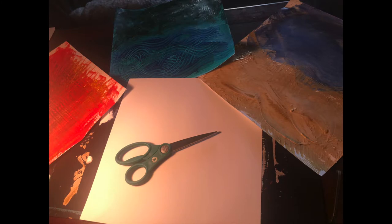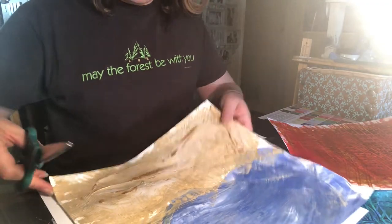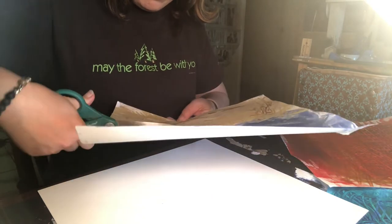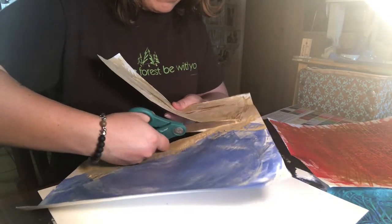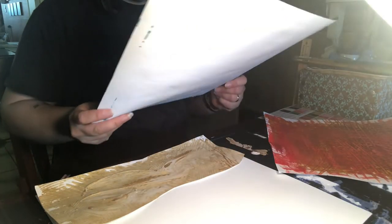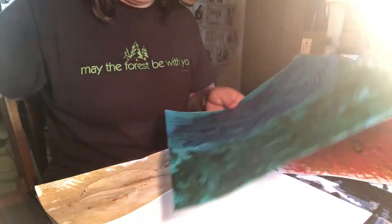This is a good time to stand back and look at your art — look at the colors and see what you imagine. If no images come to mind, just start cutting the pieces of paper into different shapes. I started seeing a landscape, so I decided to cut them into strips, starting with the sand.